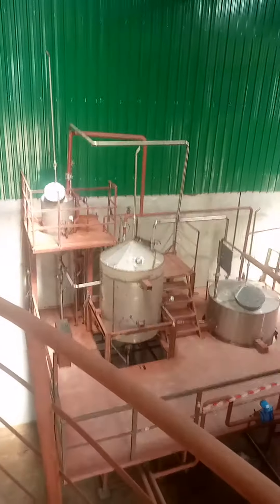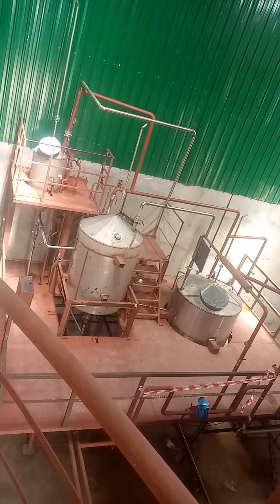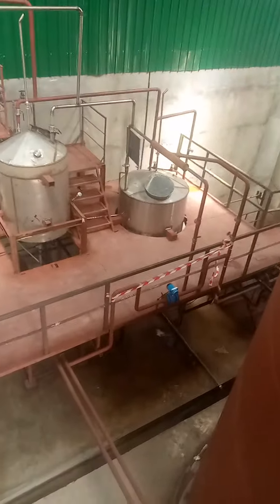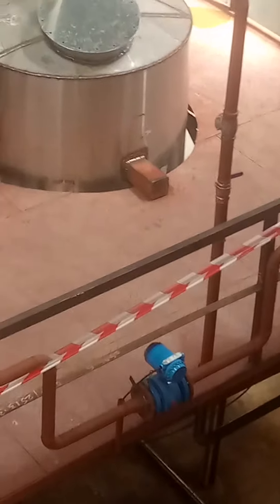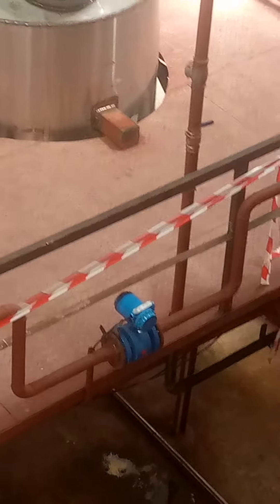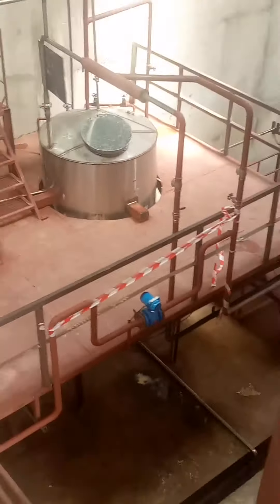The culture vessels you're seeing over there have been installed and we tested them — they're working so well. There you see we have a flow meter. We normally gauge the amount of water we send to either our culture vessels or the pre-fermentation section in the fermentation.